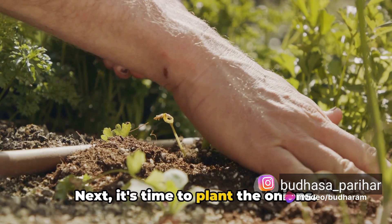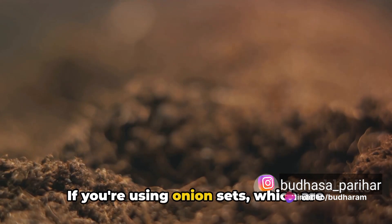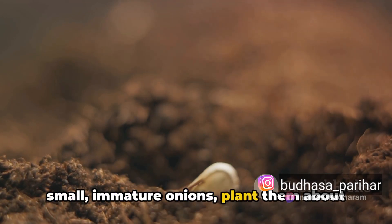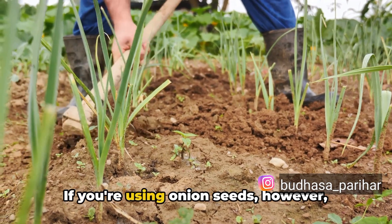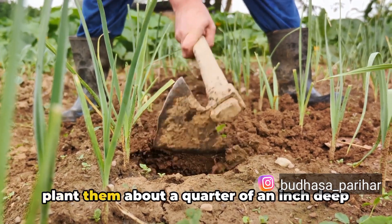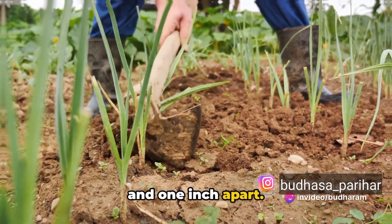Next, it's time to plant the onions. If you're using onion sets, which are small, immature onions, plant them about 2 inches deep and 4 inches apart. If you're using onion seeds, however, plant them about a quarter of an inch deep and 1 inch apart.